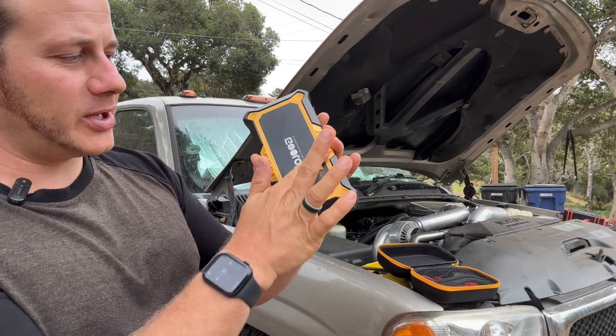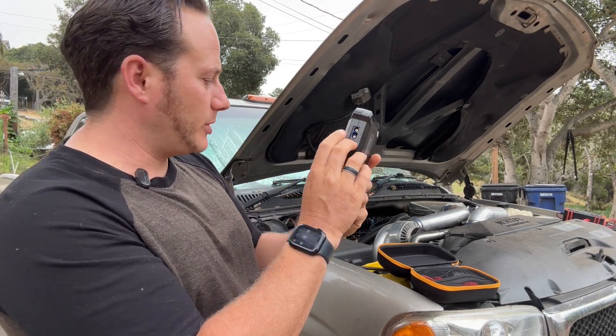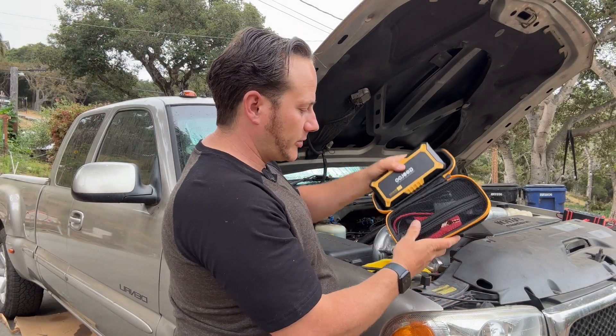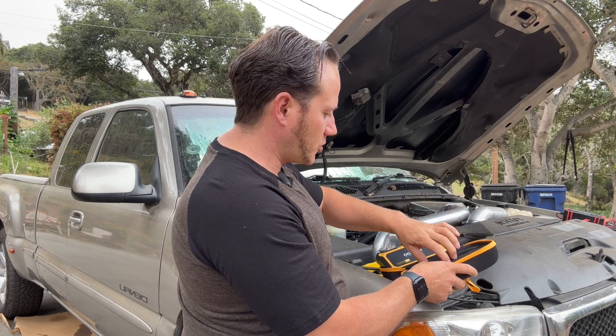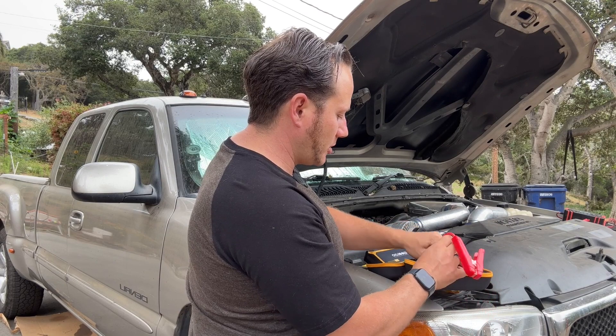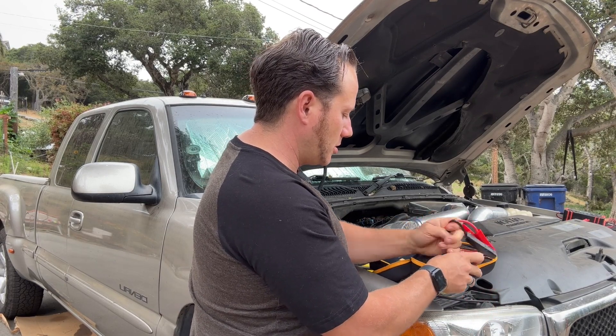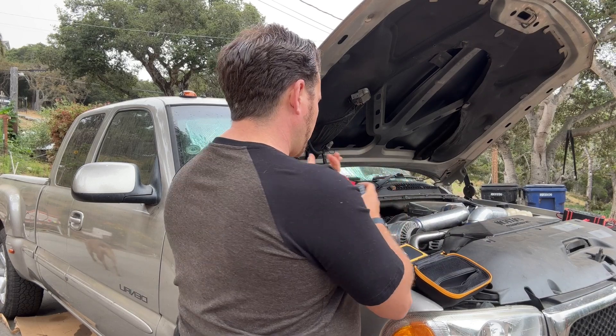I like that it has raised edges to help make it more durable. On the side we have the jump starter port. It has nice netting to keep everything organized — you can store your jump starter cables and the charging cable in there.